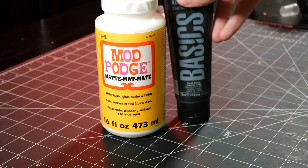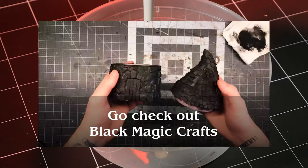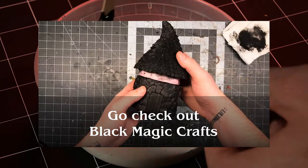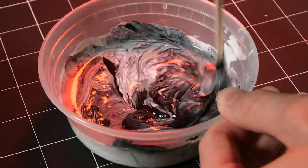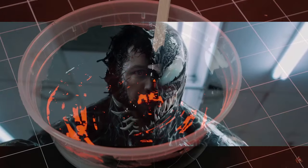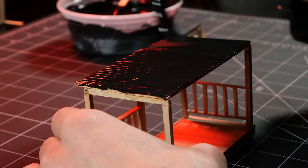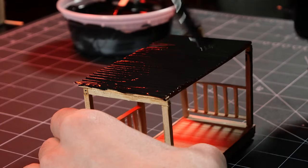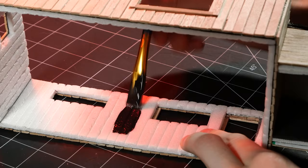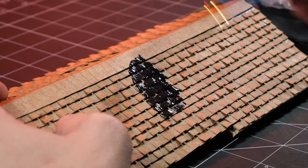I'm using some matte Mod Podge and nearly decade-old black acrylic paint to make a black magic craft concoction. I use this to stiffen the tin roofs as well as seal in the foam for spray painting later. Let's do the same for the shingles.